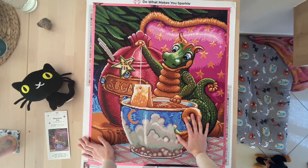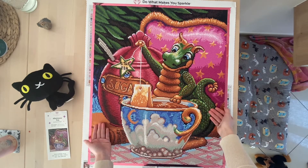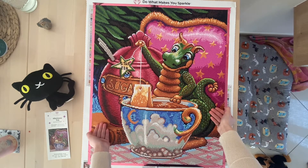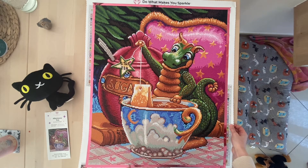Since it's the first picture I did by Diamond Art Club, I can't tell you if these are the new or the old drills. Maybe in the future I can tell you, but right now I'm not able to say.